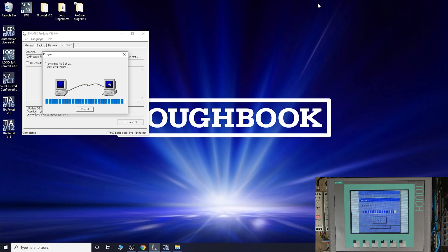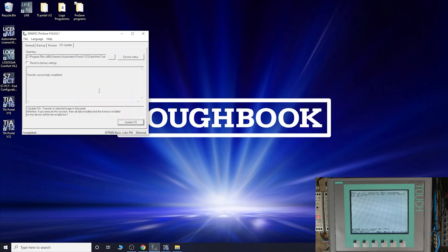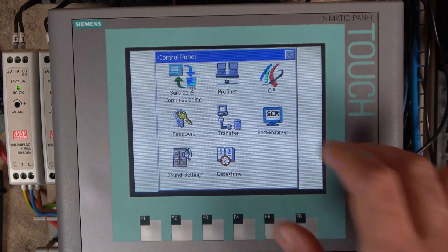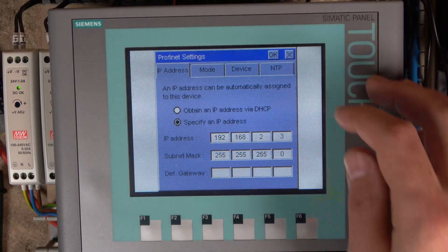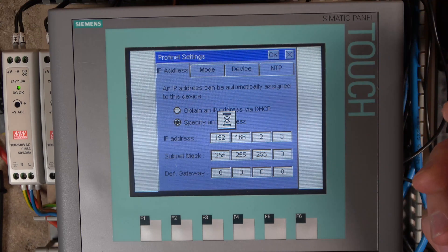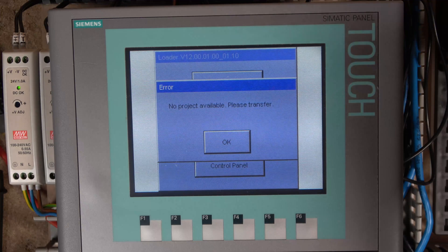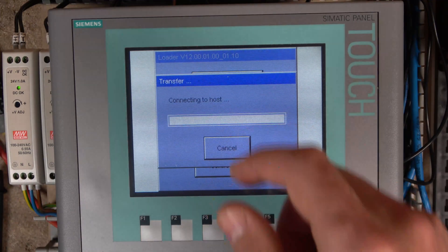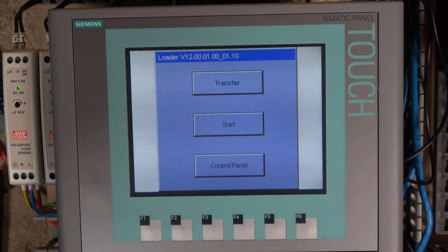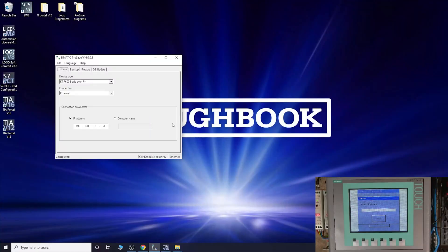Coming to the end now - transfers are complete. Let's jump back to the actual HMI screen. The HMI has been updated. If you go into Control Panels, one thing to point out is it keeps your IP address - you don't have to worry about that. Everything else stays the same, but if you click Start there is no project available anymore. That's what we're going to do now - send the project we just backed up back into the freshly updated HMI.